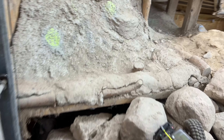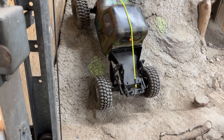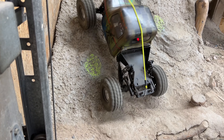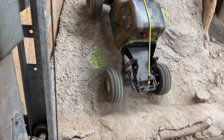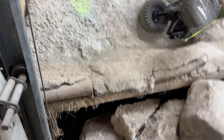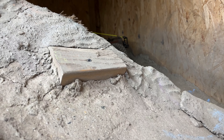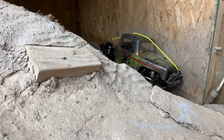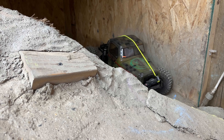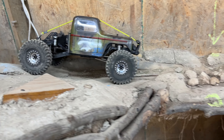Just gonna skip past this stuff — these tires are struggling a bit. The bummer is these Spec RC's have a ton of screws to change these wheels out on the beadlock.